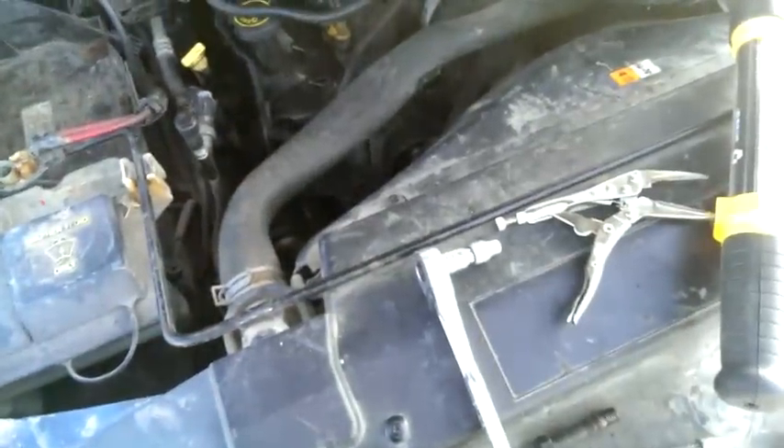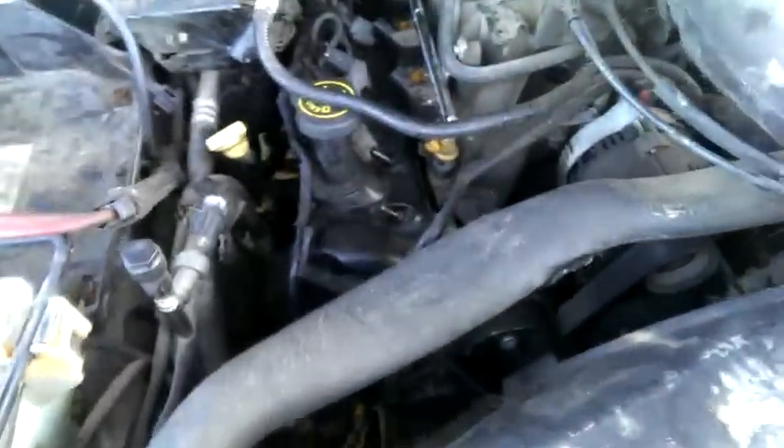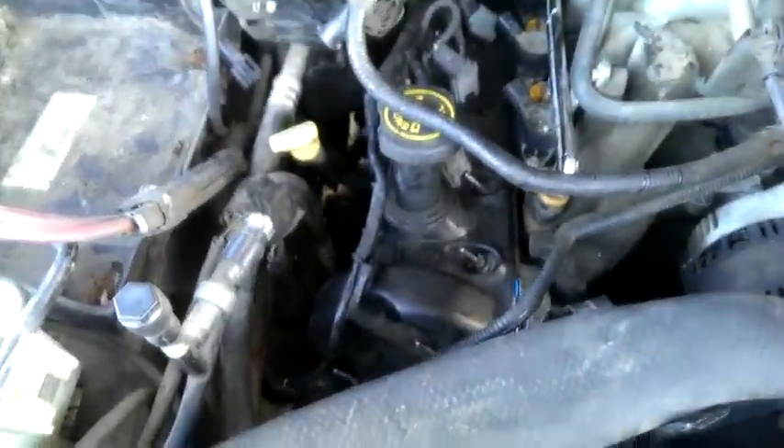But that was really difficult to get to. But yeah, just don't give up. On this side, this valve cover, there are two extra.